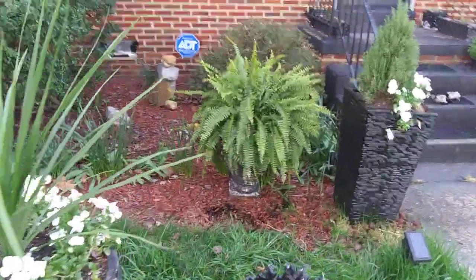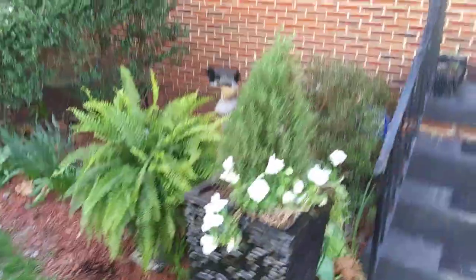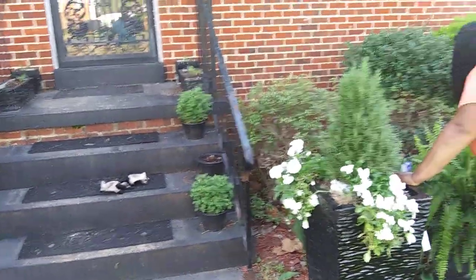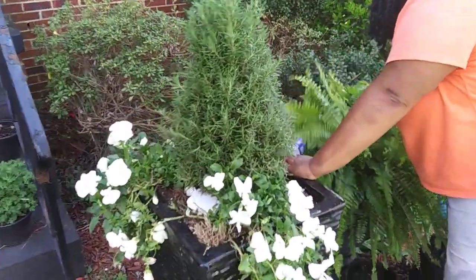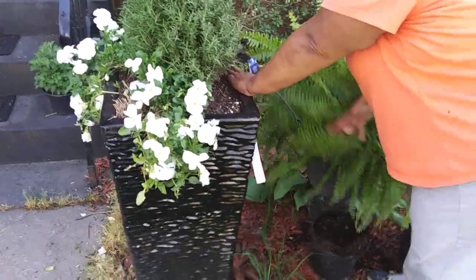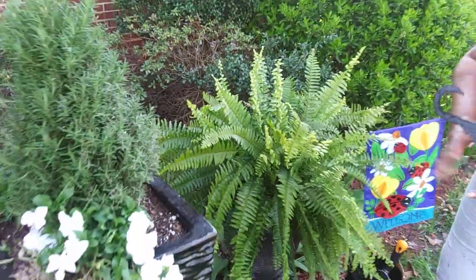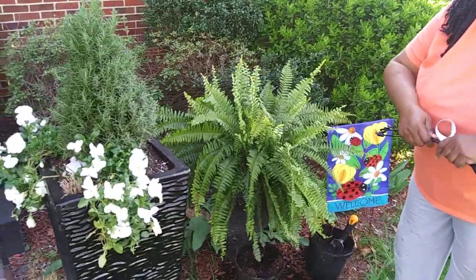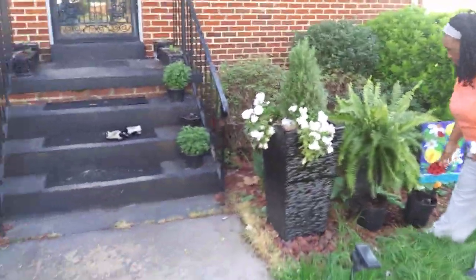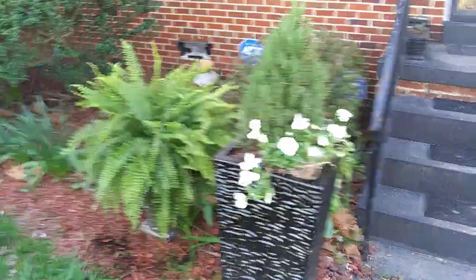So today was basically about the ferns and getting those in so that they can get some air. I've had them since earlier in April but it was too cold to put them out. It finally warmed up enough so that the threat of frost is gone, and if we get any low temperatures they'll only be for a short period of time and shouldn't cause any damage. That's our little bit of maintenance today and planting — thank you for watching. Enjoy your day.